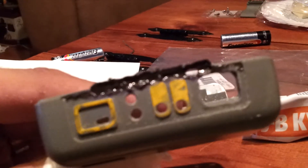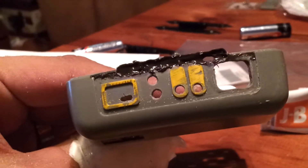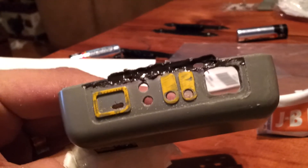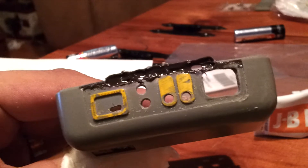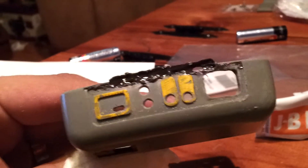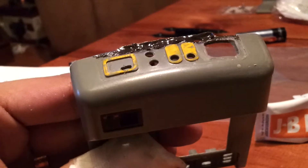Up on the top I drilled out some holes for the lights that are going to go there. I made one of the holes too big — that's why you can see it's filled in — but it's not a big deal. I can fill it in, cut it again, and smooth it out.